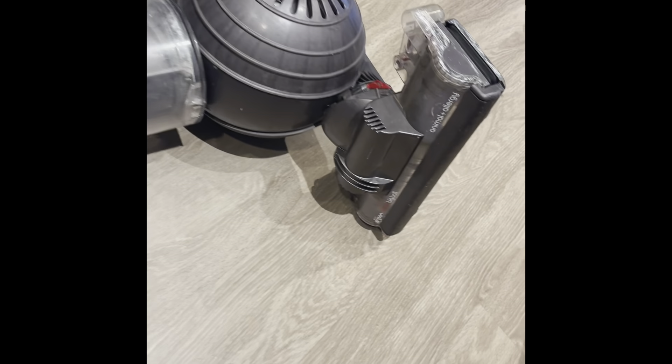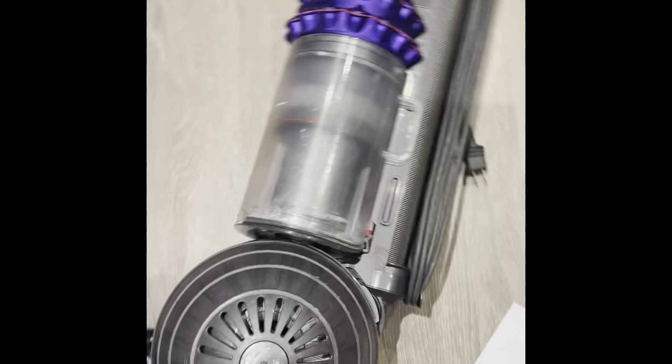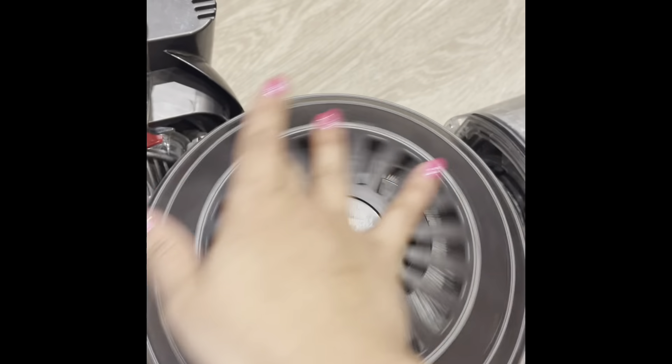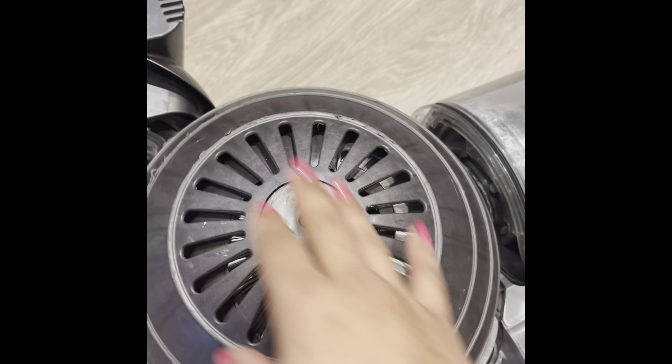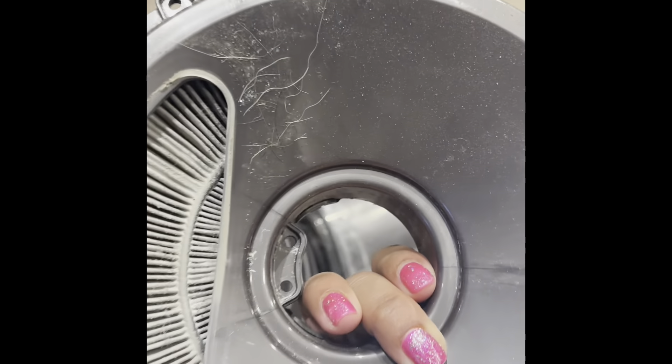Here is my Dyson. I have the Dyson Cinetic Big Ball Animal and Allergy Vacuum, and I'm just going to show how I replaced the filter inside. I did see some other videos but they weren't that good. I already replaced my other filter.